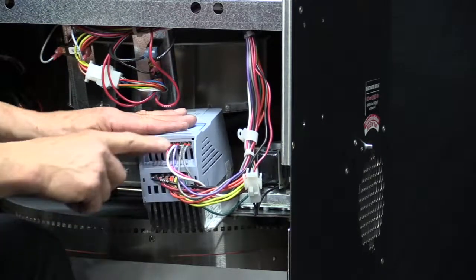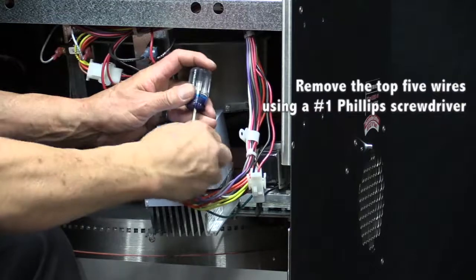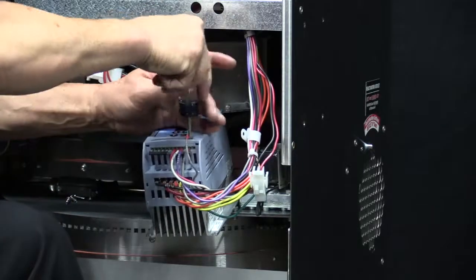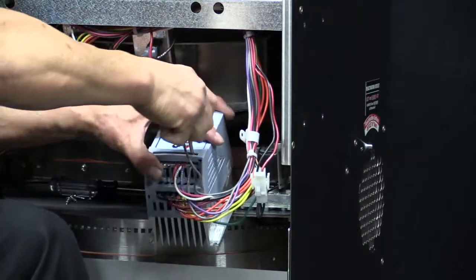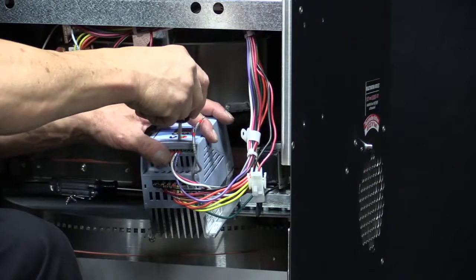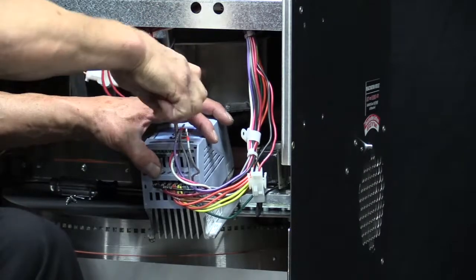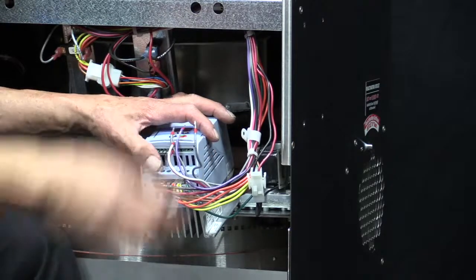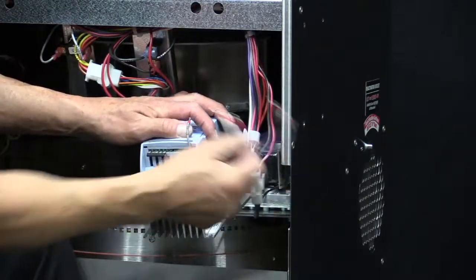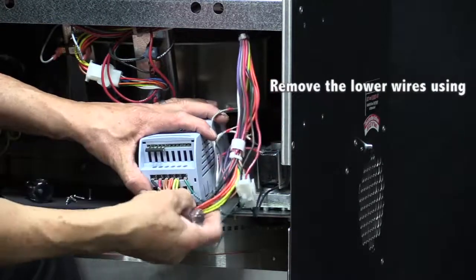First, I'll go ahead and remove the top five wires using the number one Phillips. After those five are removed, we can go ahead and remove the lower ones using the number two Phillips.